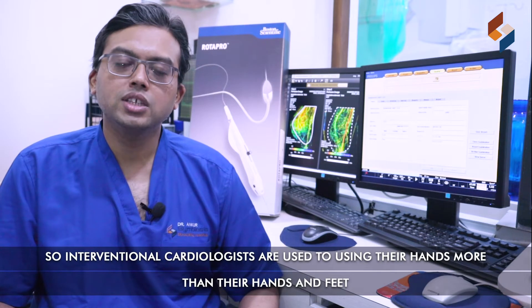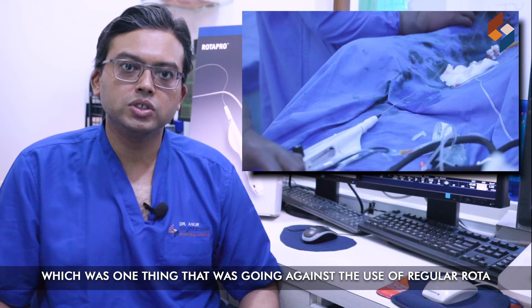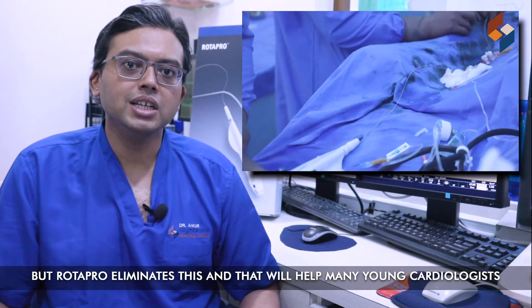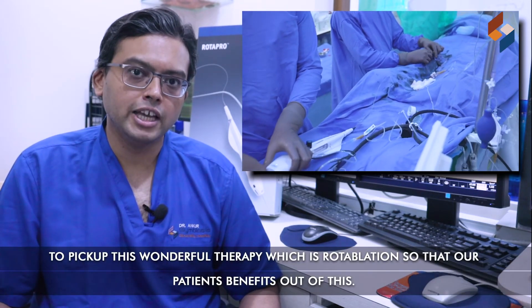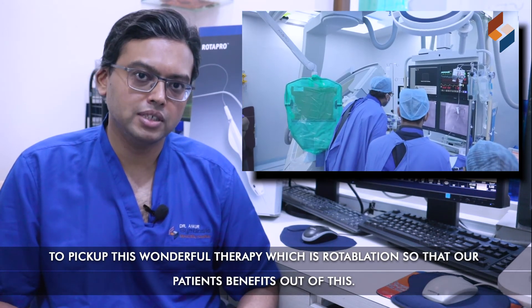Interventional cardiologists are used to using their hands more than using their hands and feet, which is one thing which was going against the use of the regular Rota. But RotaPro eliminates this, and that will help many young cardiologists to pick up this wonderful therapy which is RotaAblation, so that our patients benefit from this.